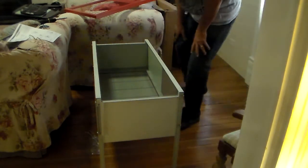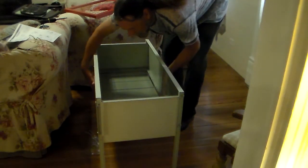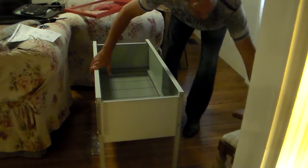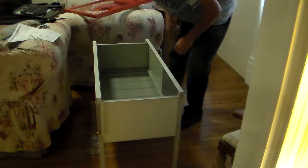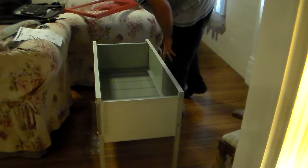There's not a stop on the outside here, so just be careful. The next thing is you're going to want to put your top on.